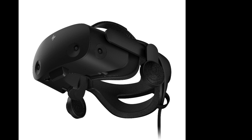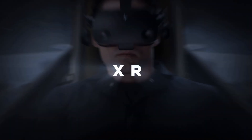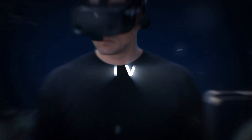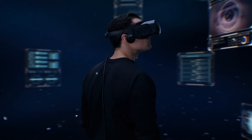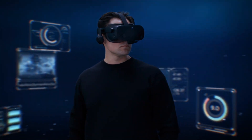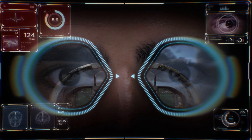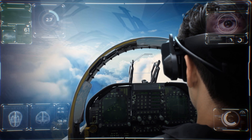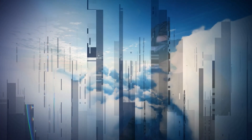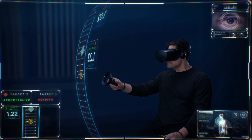I tried to get a price out of them but they were very cagey about it. With all those biometric sensors and integrated hardware, I'm presuming it's going to be heavier and a substantial cost. As for me getting a G2 for the channel, I've asked HP for a review unit and they said they should be able to provide one, but I haven't heard anything since, so I may be one of the last people to actually review this headset.